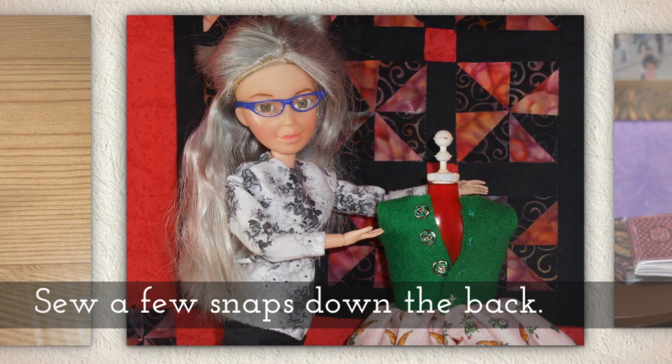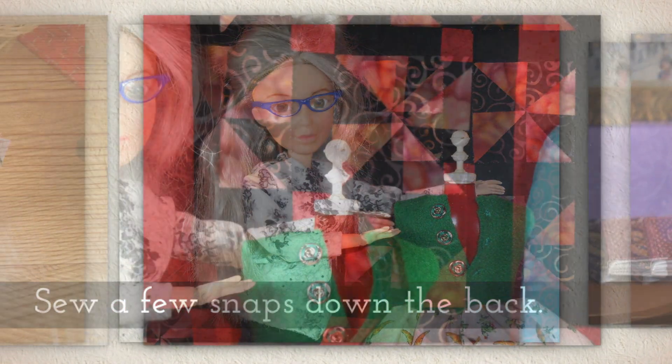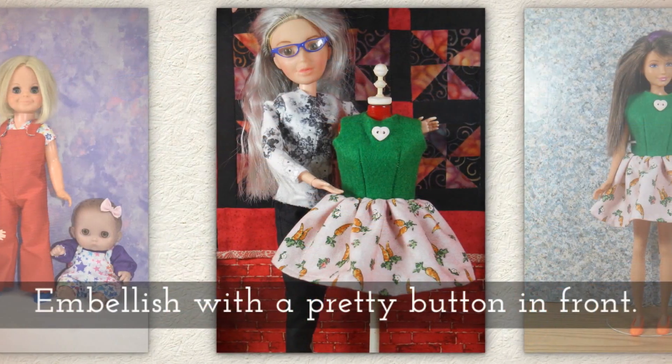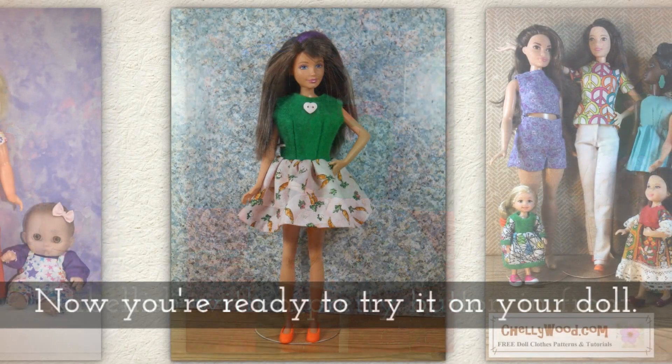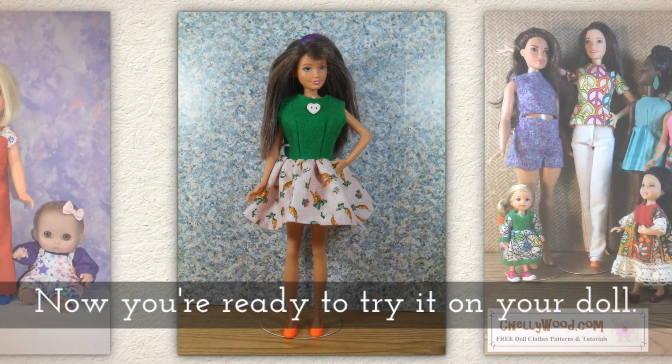Invert the whole dress. Sew a few snaps down the back. If you need help sewing snaps on fabric, I have a tutorial for that. Embellish with a pretty button in the front. And now you're ready to try it on your doll.